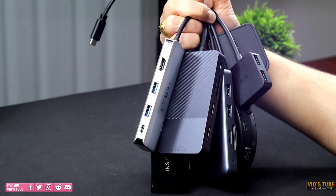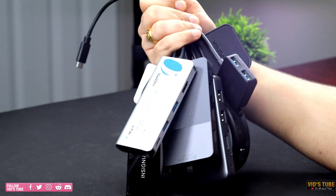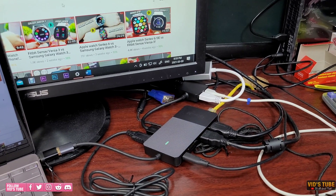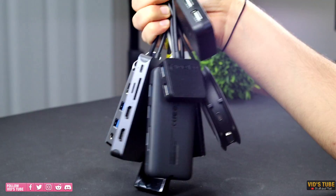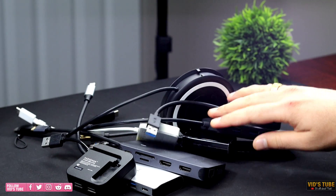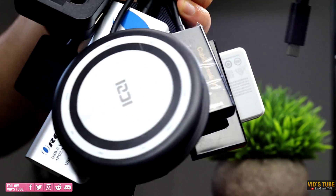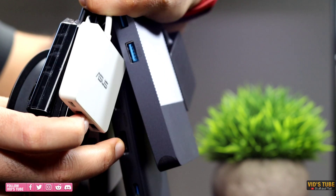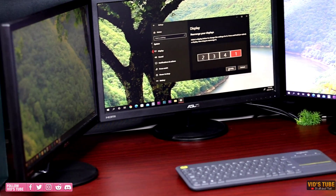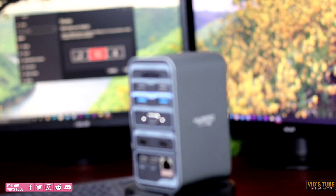The problem is that those are adapters and not a docking station. Despite the compact form factor there will be cables laying around on your desk, and some cheap quality adapters or hubs get pretty hot to a point where the heat becomes a bottleneck for data transfer. These adapters are great for travel but what if you want a beast in terms of IO for your desk? Let's talk about this ForYourPC Type-C docking station.